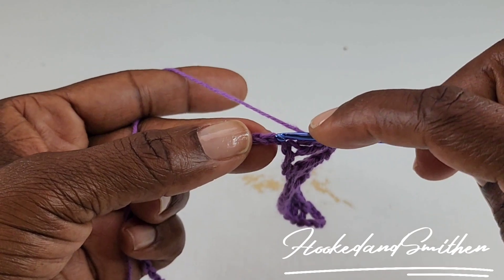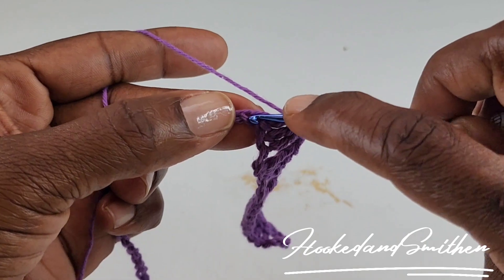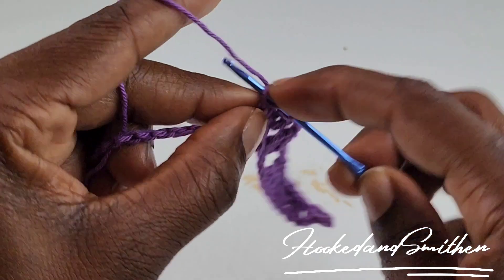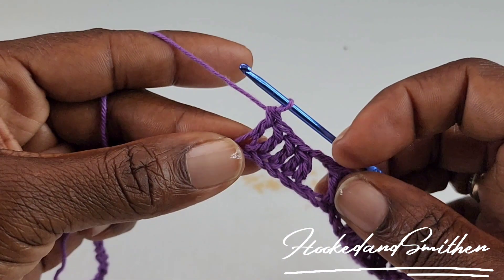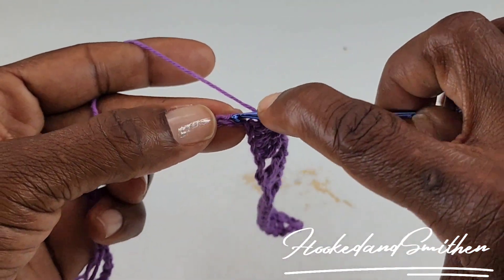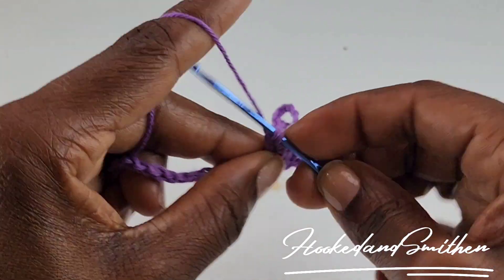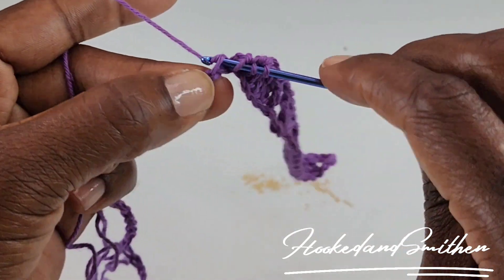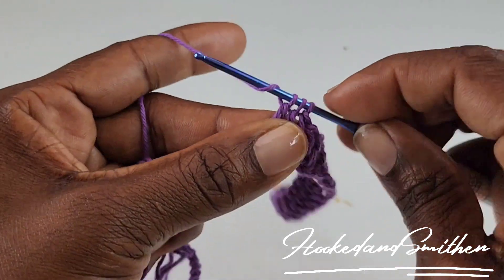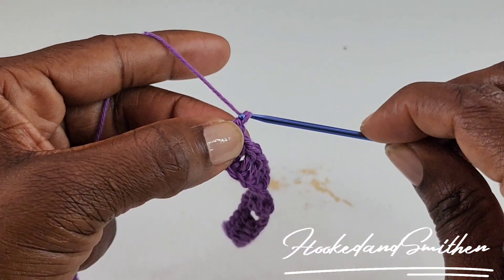You're going to make 3 stitches together. Wrap your hook, go into the stitch, pull up a loop, pull 2 loops off the hook. You have 2 loops left. Wrap your hook, go into the next stitch, pull up a loop, pull 2 loops off your hook. You now have 3 loops left. Wrap your hook and pull through all 3. Here is where you'll start your repeat again by chaining 2.